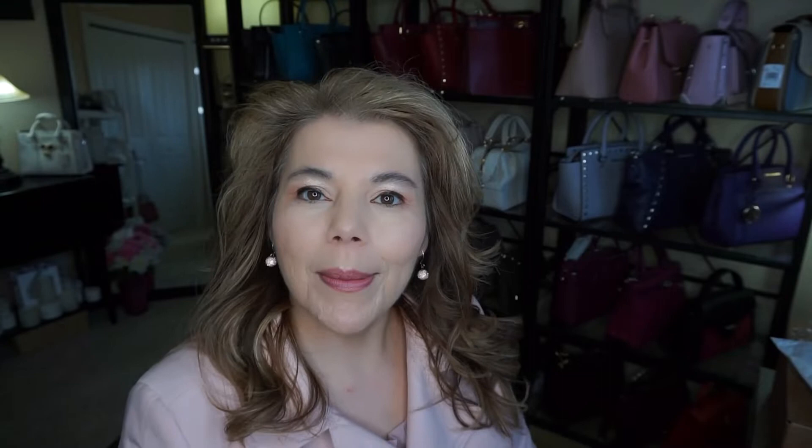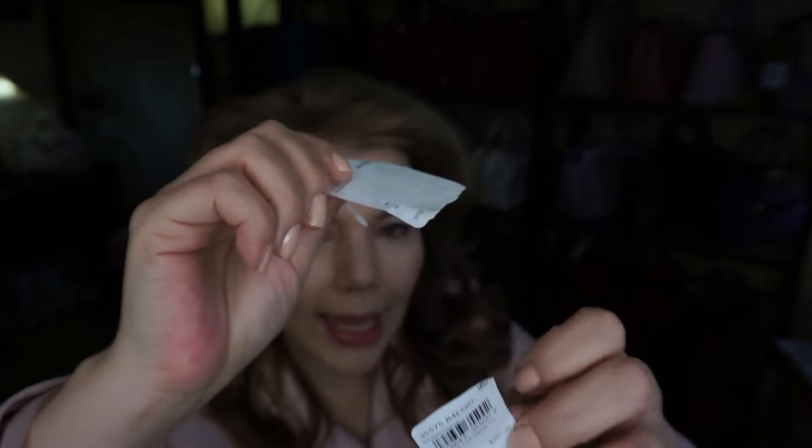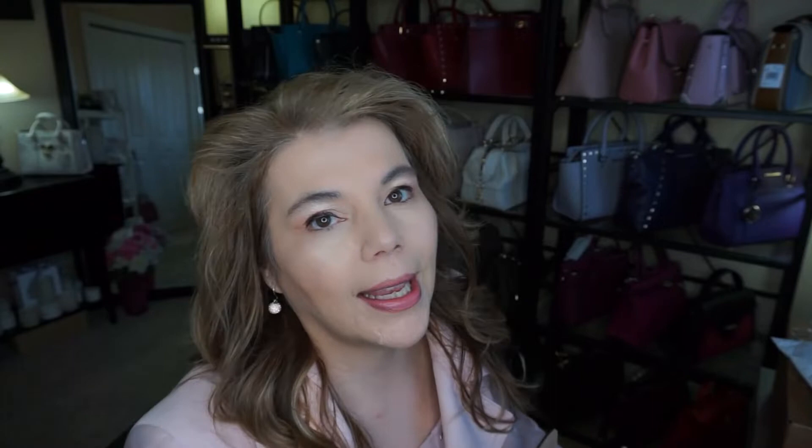I stuffed it, worked my magic, smoothed it over, let it warm up to the setting of my room, and then stuffed it a little more — so it is a keeper and I don't want to send it back to Bloomingdale's. The tag was stuck showing $3.95, but I couldn't get it off. I didn't pay $3.95 — it was $2.80 at Bloomingdale's. I did see some videos showing they are in the outlet, so the Coach Parker Carryall is definitely available there.